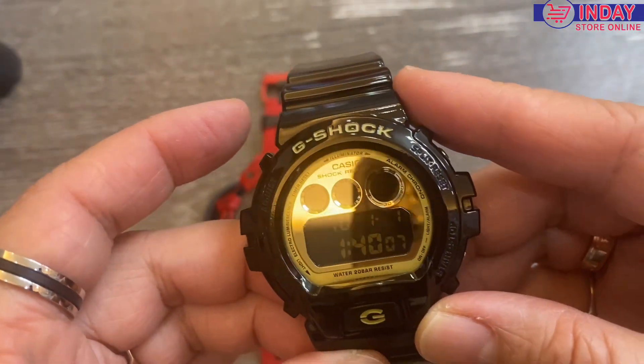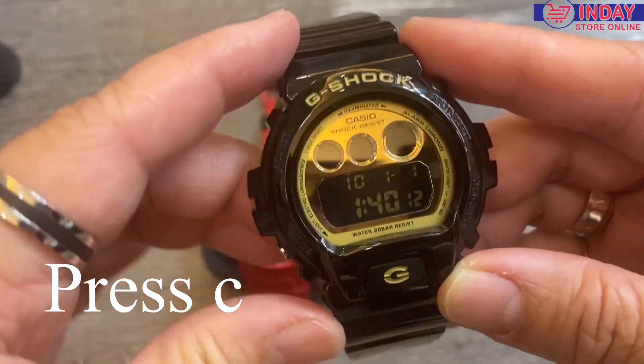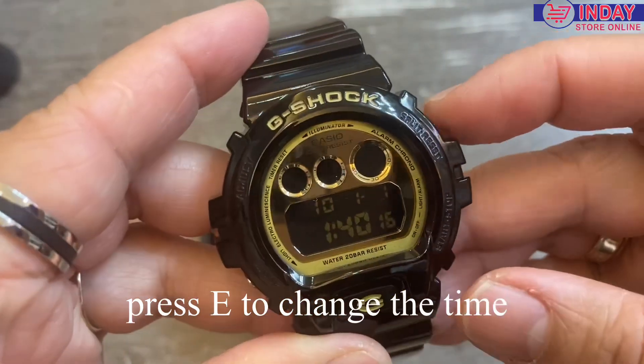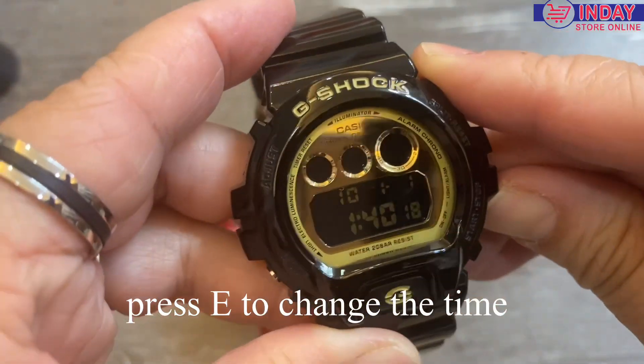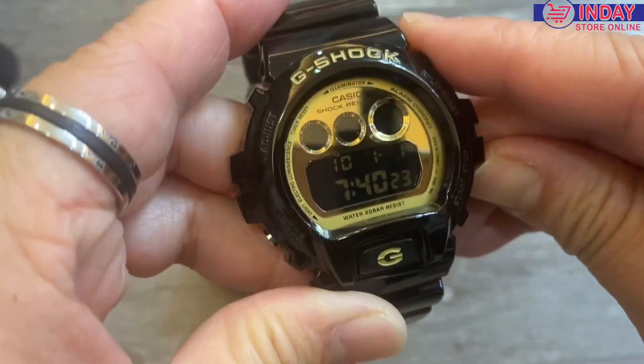After pressing A, let's go to C. Now let's use the up and down to navigate — let's go to P because it's afternoon, PM.